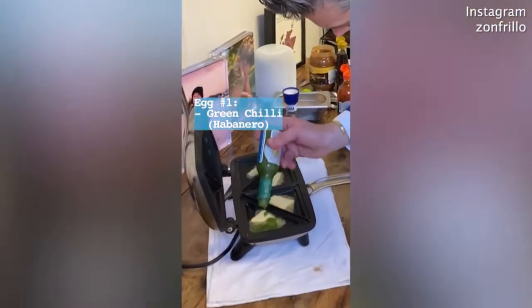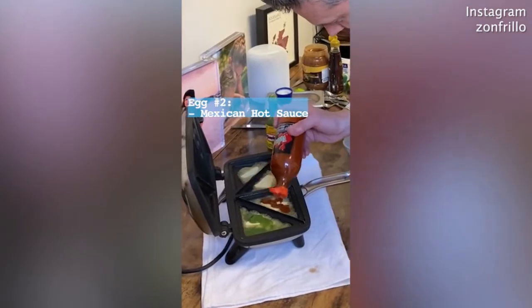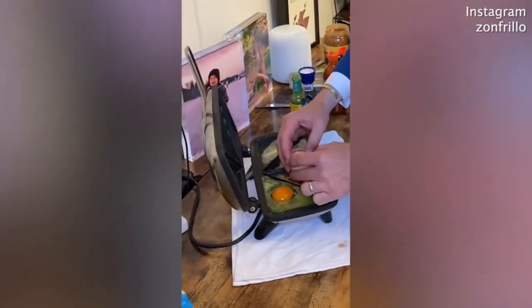Egg number one, we're going with green chilies. The second one, we're going Mexican hot sauce for this one. Salt, salt. Egg in. And we're cooking.